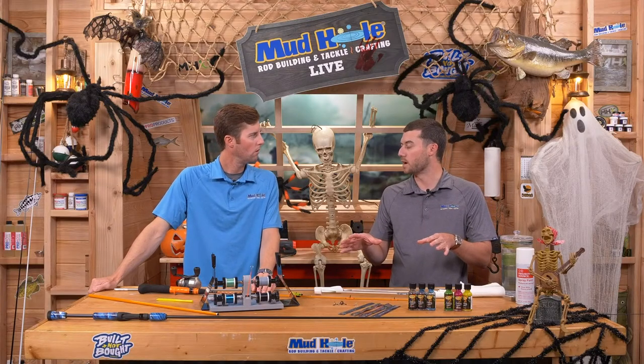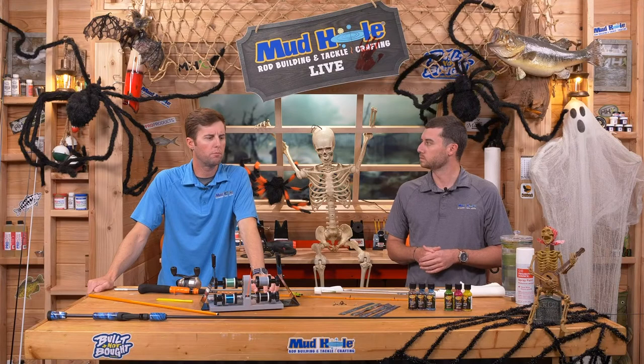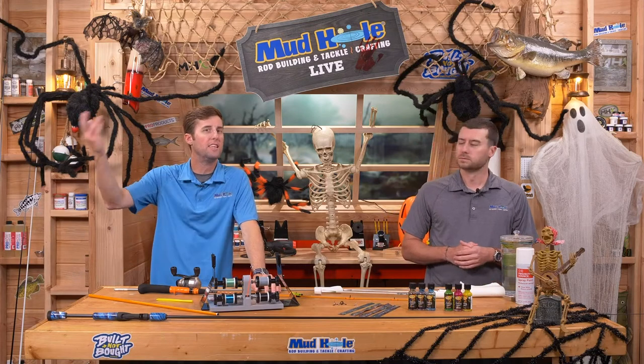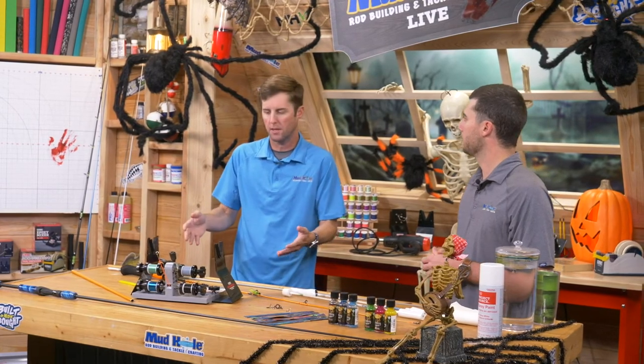When we talk in terms of graphite, a high-end line is like 57 million modulus. We're looking at low 30s here — around 30 million modulus. Things that are not going to be like six-pound test and a drop shot trying to win the Bassmaster Elite Series. We've got something that is a very durable grade of graphite that can take a beating — take whatever your seven-year-old can throw at it.